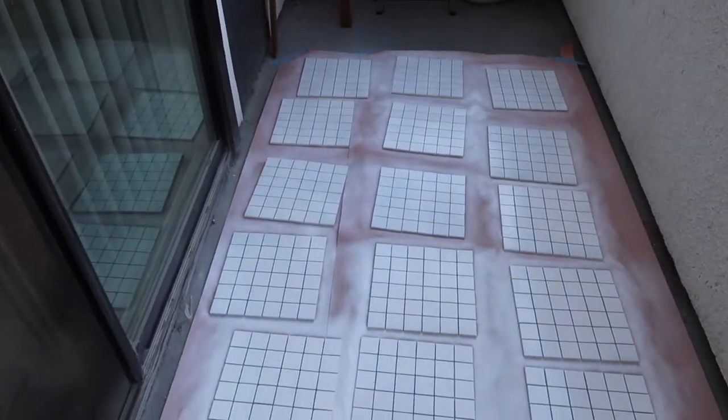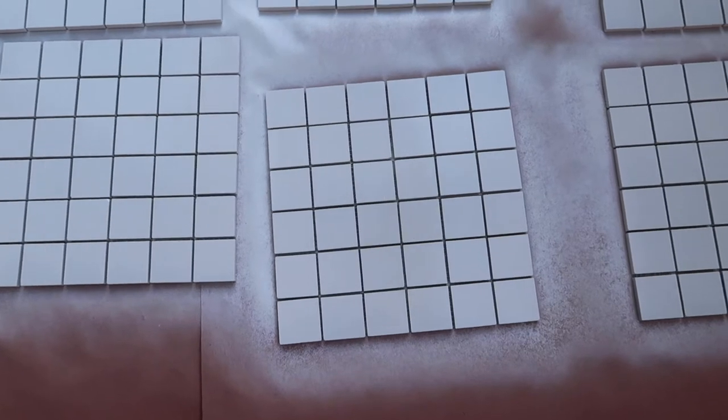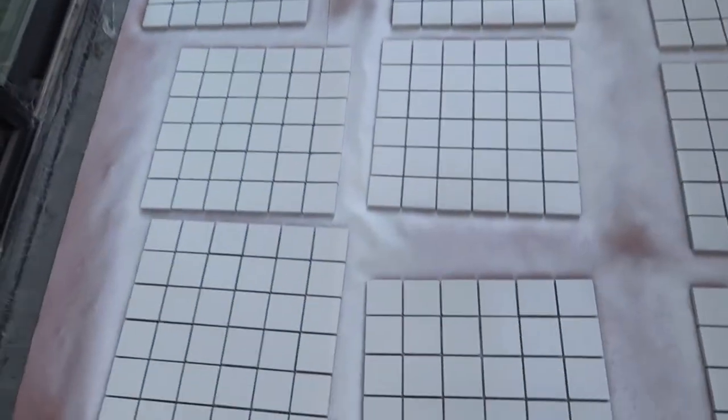This is how the tiles turned out and they look so cute — they're glossy white, just what I needed. I'm going to start adding the tile adhesive and I've never done this before, just like I've never done anything in my DIY videos, so I'm going to figure it out as I go. I watched a video and they just basically put a really thin layer of it. The instructions on this container say to put a thin layer with the flat side of the trowel and then add another layer with the notched side, so that's what we're going to do.